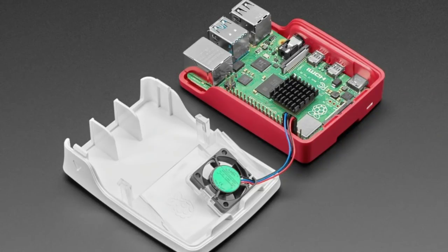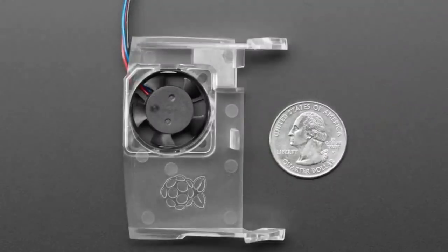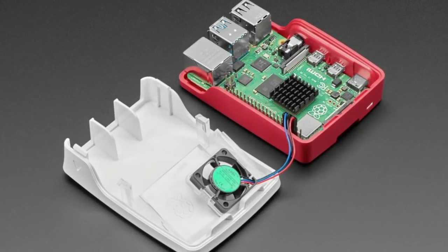Next up, from the Raspberry Pi Foundation we've got this cute fan. It comes as a three-part kit: you get a little plastic piece, a fan piece, and a heat sink. Watch out for the heat sink — it comes with a little piece of paper I didn't notice at first. The fan comes with three pins; you plug those into your Raspberry Pi 4. It's designed for the Pi 4 and fits into the official Raspberry Pi case. The heat sink goes on the chip, the fan goes in the case, and it closes up.